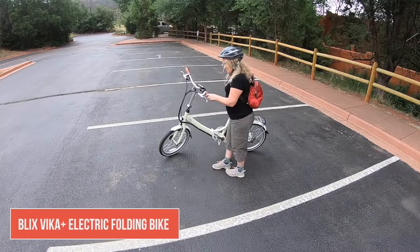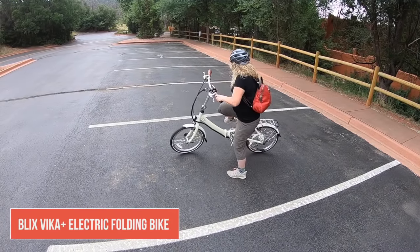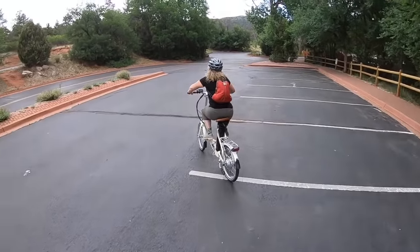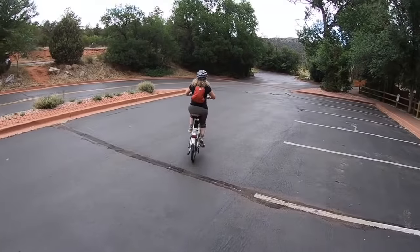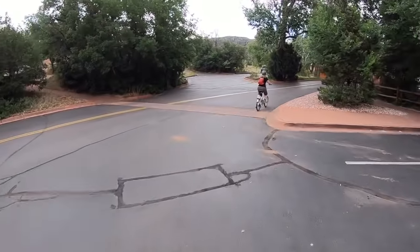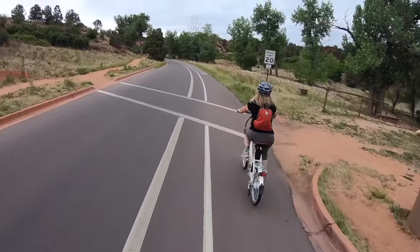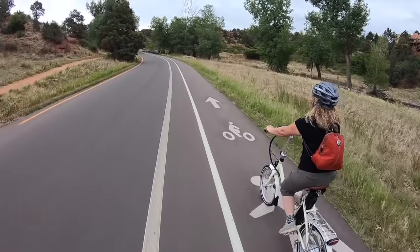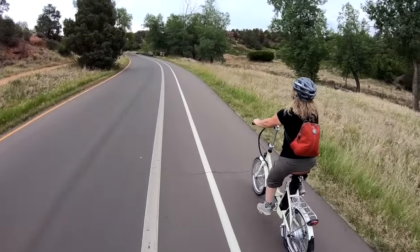Today we're reviewing the Blix Vika Plus electric folding bike. Blix has a large selection of electric bikes but the one we felt was most appealing for our life on the road was this Vika Plus folding bike. They sent us the Vika Plus to try it out and share our thoughts in this video review. The Vika Plus is a compact adjustable folding bike with the added benefit of having an electric motor to assist you in your pedaling effort.